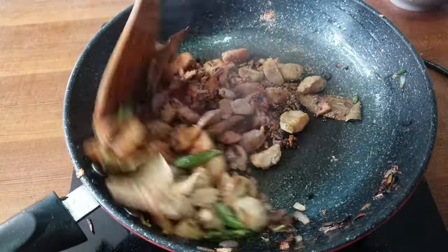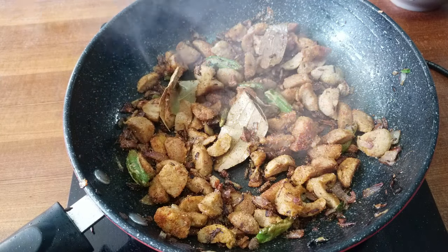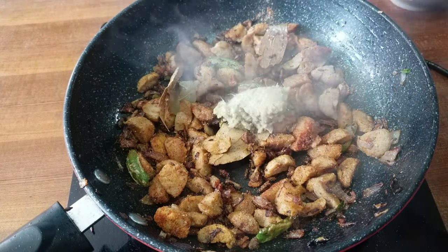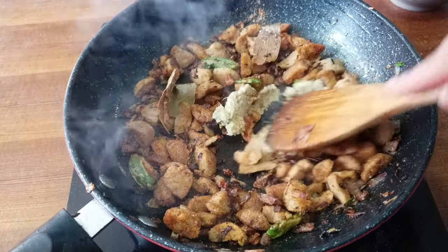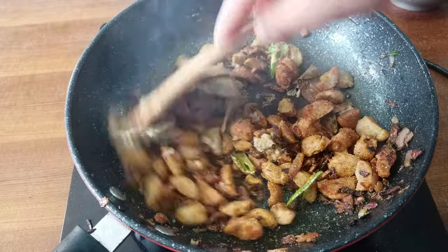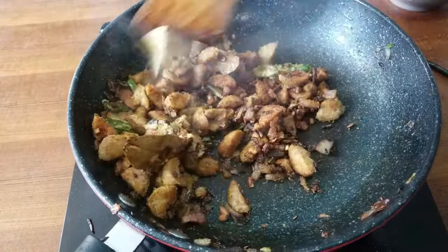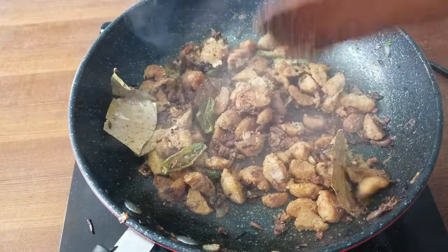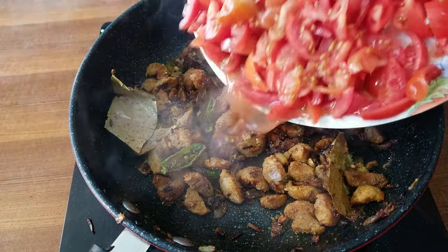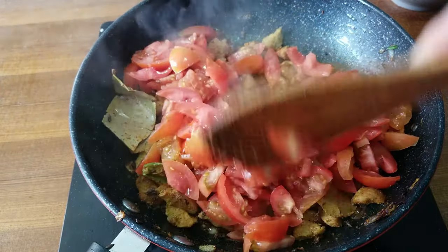We have a little bit of paste that we have made. We're going to make it into the gravy. I have to put the garlic in. It's a little bit soft. Now we add the garlic into the pan.